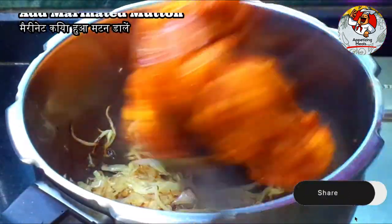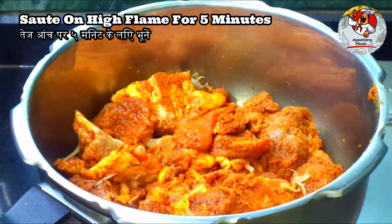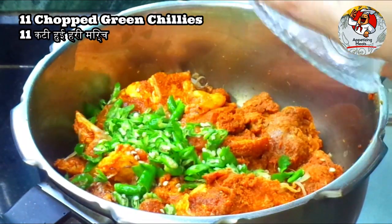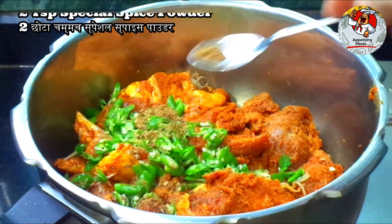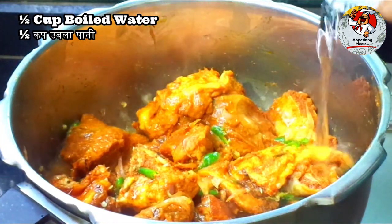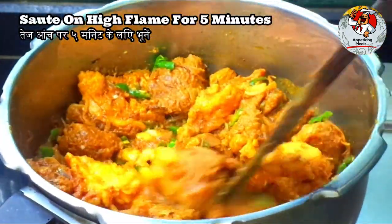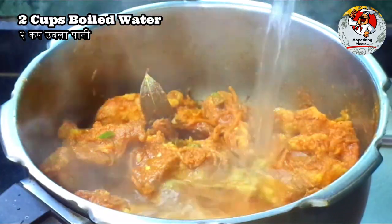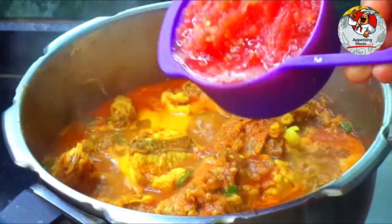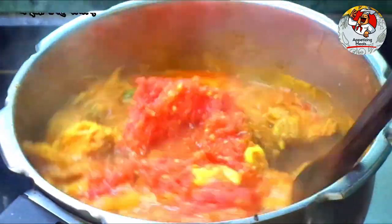Add marinated mutton and sauté on high flame for five minutes. Add eleven chopped green chilies, two teaspoons special spice powder, half cup boiled water, sauté on high flame for five minutes. Add two cups boiled water and one cup finely chopped or grated tomato, mix nicely.